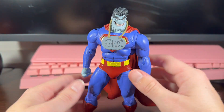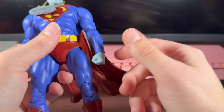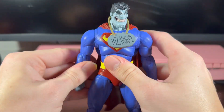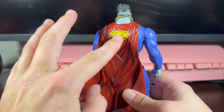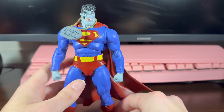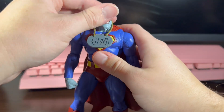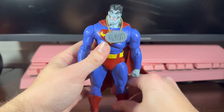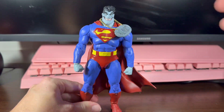I prefer the Bizarro over the Bat-Zaro, but that's just because I'm a big fan of Bizarro. I think this one's neat, I think this one's cool. I love the detailing and I just love how they did the figure — it looks really good. I love that head. It's time to get into some size comparisons.